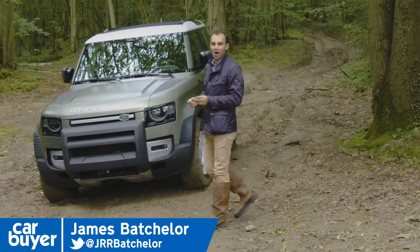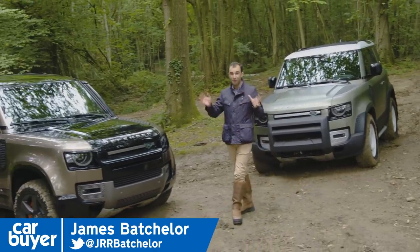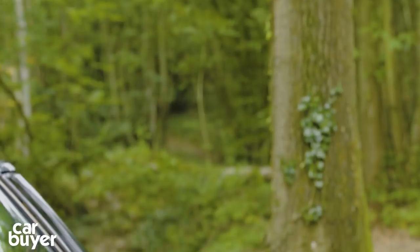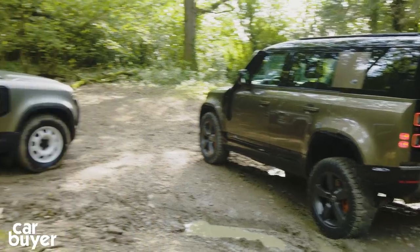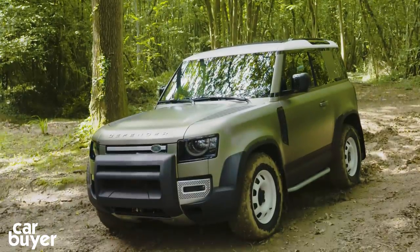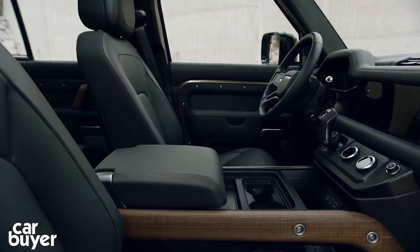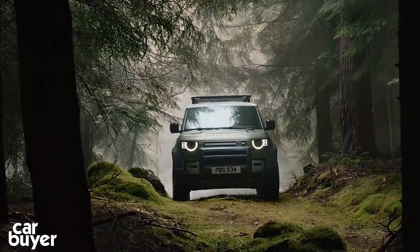Land Rover fans all around the world have waited three years for a brand new Defender, and finally it's here. As giants of the car world go, the Land Rover Defender is right up there. But replacing a car that was in production for nearly 70 years is no mean feat. That's why this one has been a long time in the making, and the new one is now not only more refined, more spacious, easier to live with and will appeal to more buyers than ever before — it is also true to its ancestor. It should be unstoppable off-road.